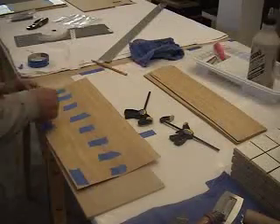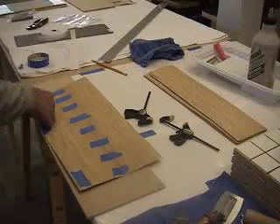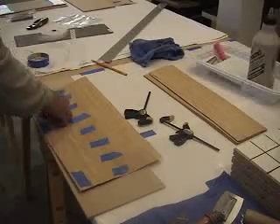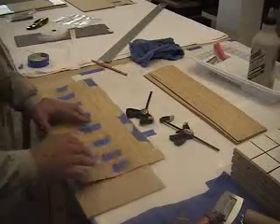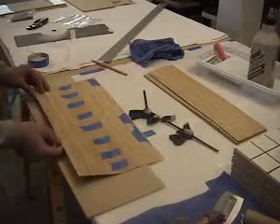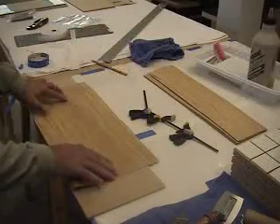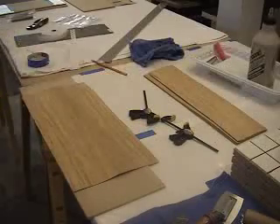I'm gently bringing these edges together and securing them on this side with the blue tape. This tape will later be removed — this is the side that will be glued down to the substrate. Okay, that's nice and steady. Now we're going to flip it over and start applying the veneer tape, which goes pretty much the same way as the masking tape.